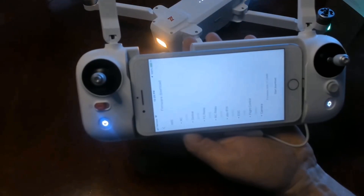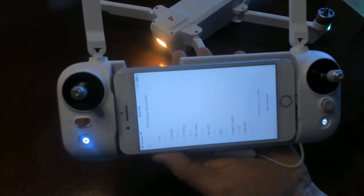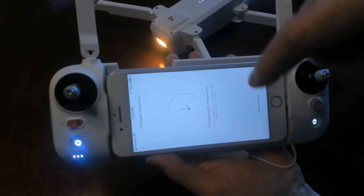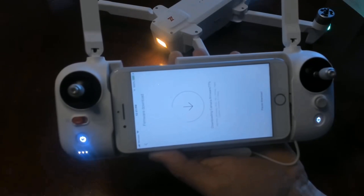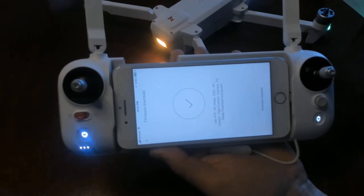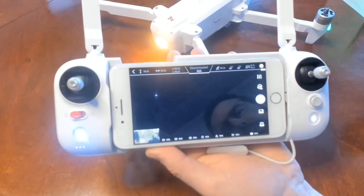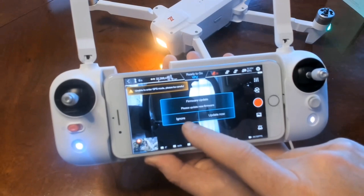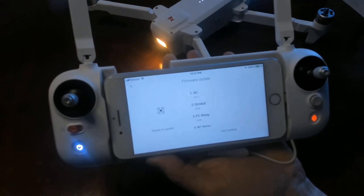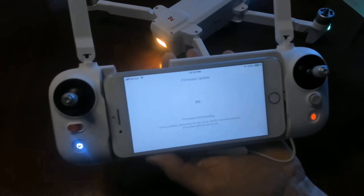Opening the app, it will also tell you right away if there is an update — this is the other way to update your firmware, and we're going to use this method. We go ahead and start the download, and it's loading fairly fast. Okay, it's downloaded — download completed. Enter device, firmware update, please update new firmware. We've downloaded it already, so now we click update, it goes through all the versions, click start update, and we'll see how long this takes.